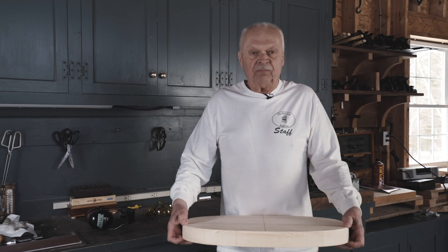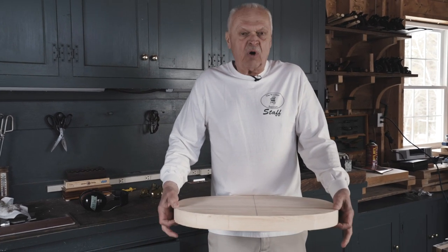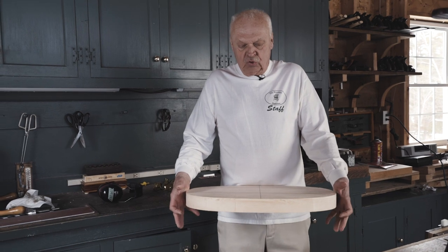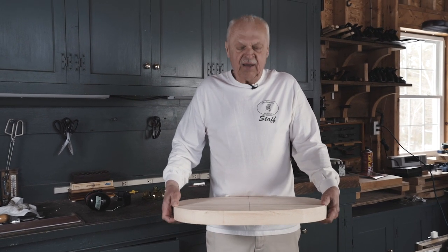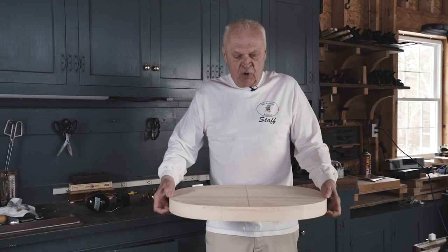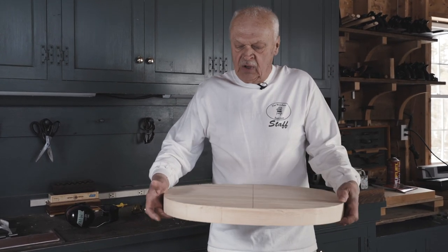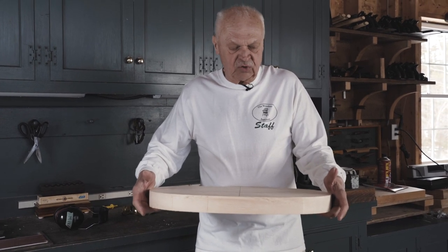A Windsor chair is a light and delicate design. The problem is we need a big thick piece of wood in the middle of the seat to serve as the anchor for both the undercarriage and the back — that's going to give us the strength that we need. The problem is how to place a thick piece of wood in the middle of a delicate design.